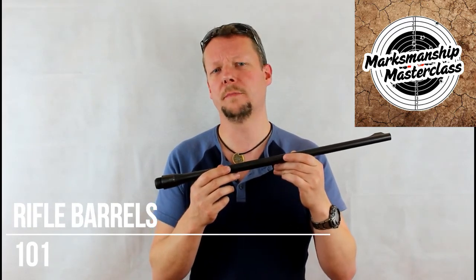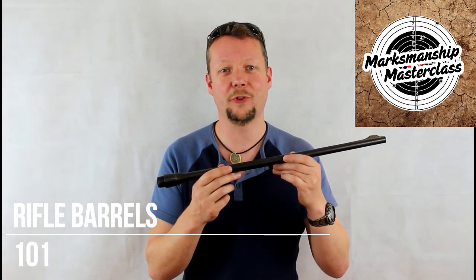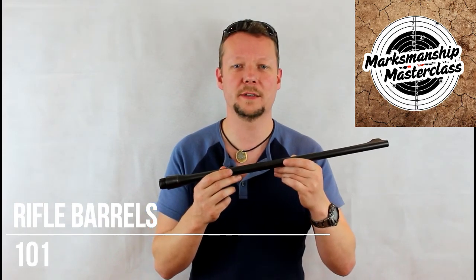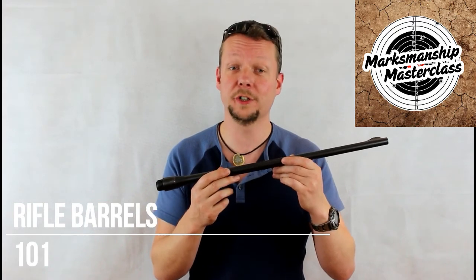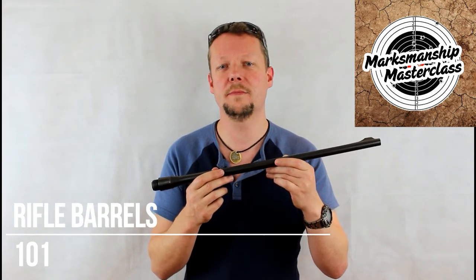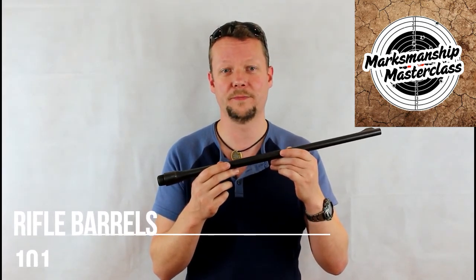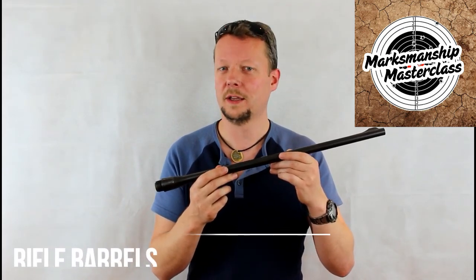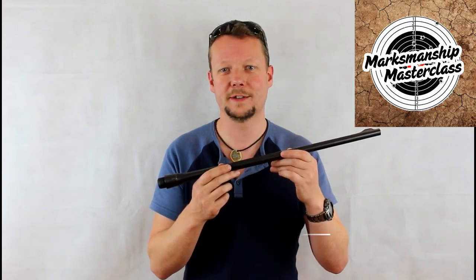If you want more information on barrels or any other topic discussed in these videos, be sure to click on the link below to my books on Amazon, both in hard copy and digital formats. If you appreciated the information in this video, you can show your appreciation by clicking on the PayPal button below and donating any amount you feel is equal to the value of this video. Don't forget to click subscribe and stay tuned for more videos from Marksmanship Masterclass.